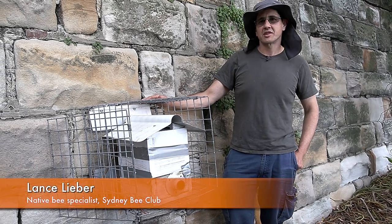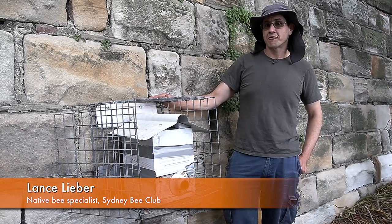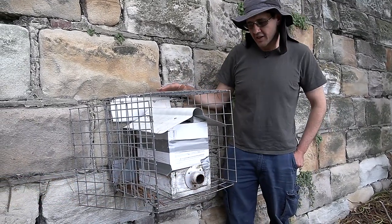G'day, my name is Lance. I'm here from the Sydney Bee Club and today we're going to show you a native beehive split. We'll be splitting up this Tetragonula carbonaria hive.